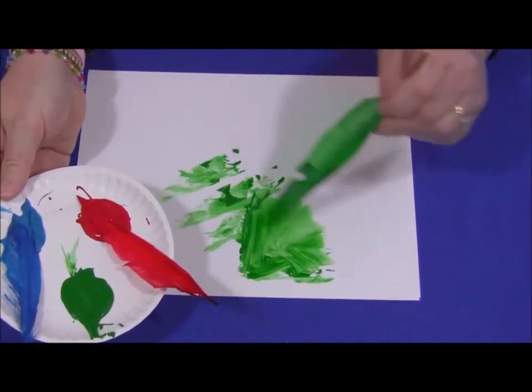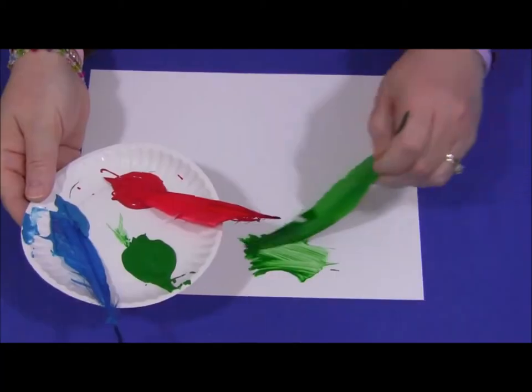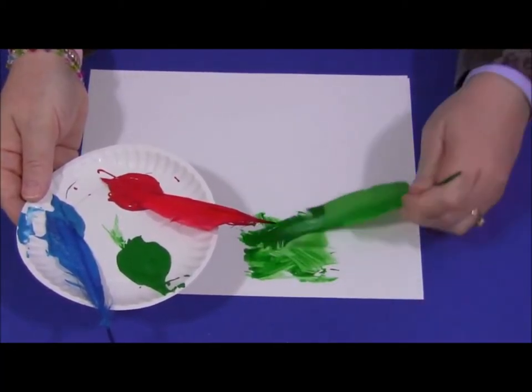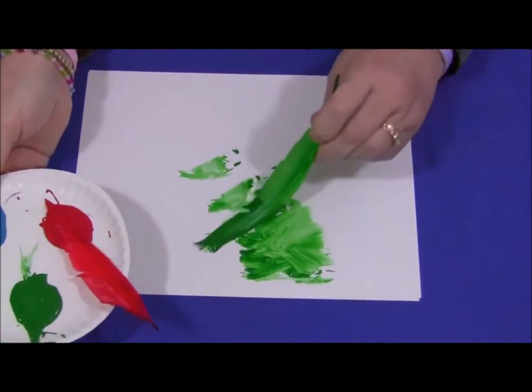What colour am I painting with? I'm painting with green. Did you find green on the page?